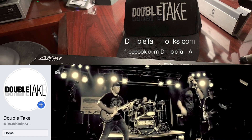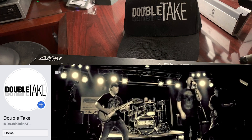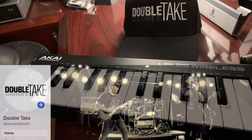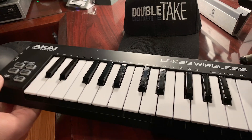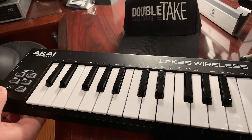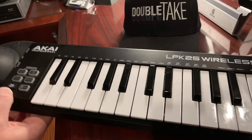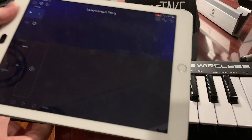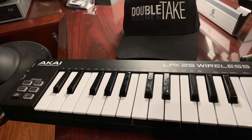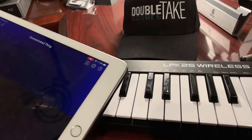We're going to be adding some keyboards into the show, and we want a pretty simple setup where we don't even have to bring a full keyboard rig out. So what we're doing is using a small Bluetooth keyboard, the Akai LPK25 wireless. It connects via Bluetooth to my iPad — no wires, nice and simple. And we're using the Korg Gadget app on the iPad.